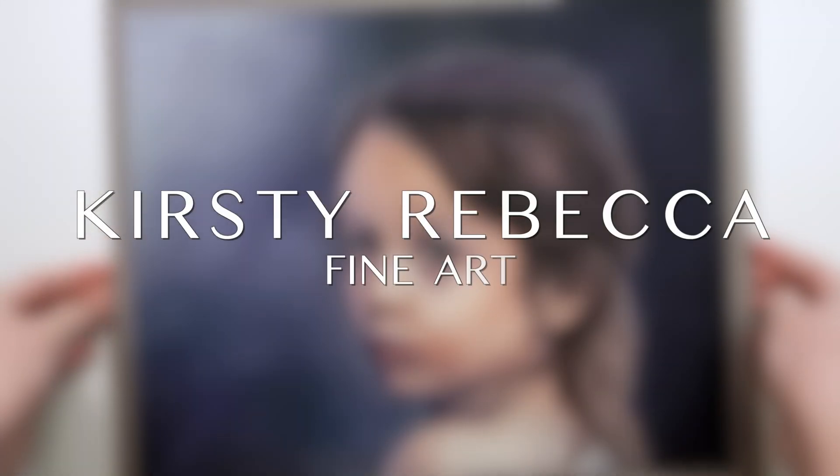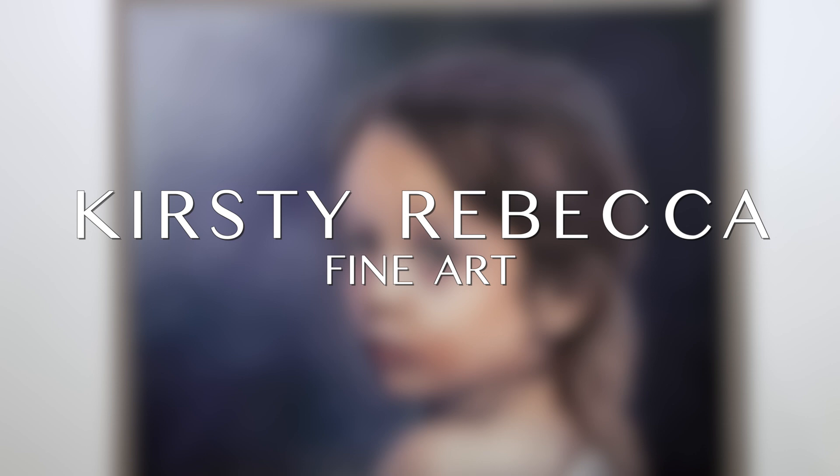I'm Kirsty Rebecca and I make drawing and painting tutorials that are easy to follow, even if you're just starting out.